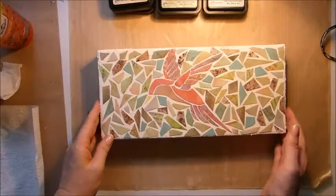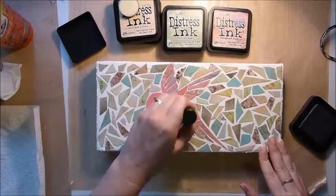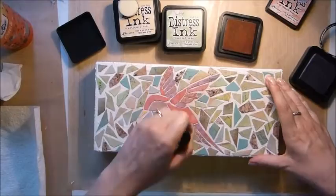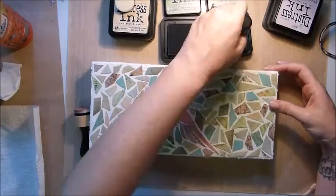The glaze puts a nice shiny finish on all your little tiles and kind of makes them look like little glass tiles — you can see how shiny it is. The grout in the background is white but I wanted to add just a little hint of colour, so I'm using Distress Ink. I've put pink colours around the bird — I'm using Milled Lavender and Tattered Rose — and around the background I've used Distress Ink in Bundled Sage and Old Paper.